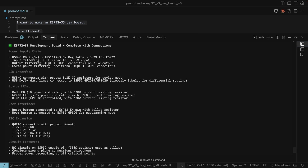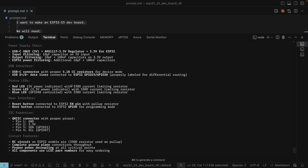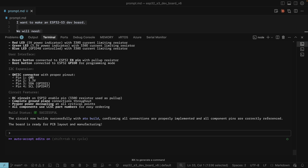So what does it say it's done? Power supply wired up to the AMS3117 with input and output filtering. USB-C connector with 5.1k CC resistors. USB D-plus and D-minus lines connected to GPIO 19 and 20, properly labeled for differential routing. A red LED for 5 volts, green for 3.3 volts, and a blue LED on GPIO 48. Reset button and boot button. Quick connector with IO21 and IO47. An RC circuit on the enable pin — though this looks like quite a low resistor value; it might work but I'd normally use something higher. All ground connections and proper decoupling.